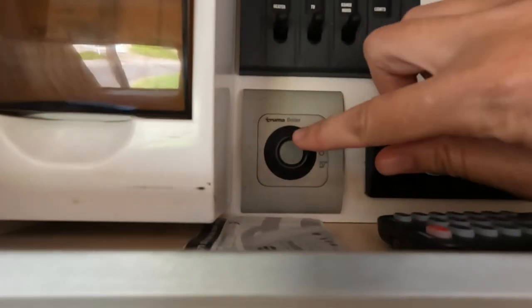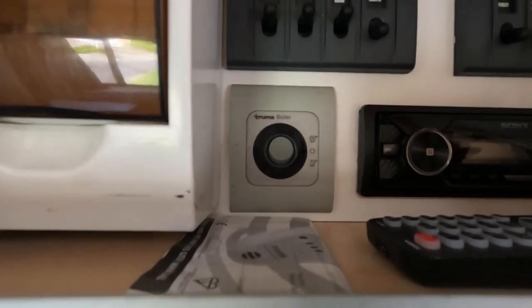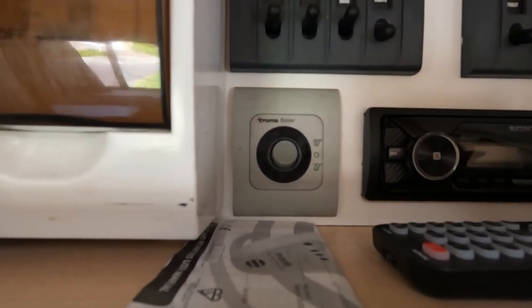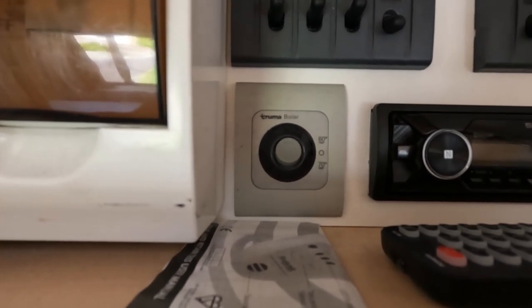For hot water, the water heater switch must be on. Flick the switch to whichever side temperature you want. The little red light you saw flicker shows that the gas is igniting. If that red light comes on and stays on, it means there is a fault and the gas has not ignited. No light means the water is now heating.